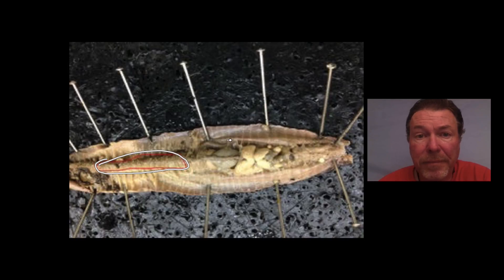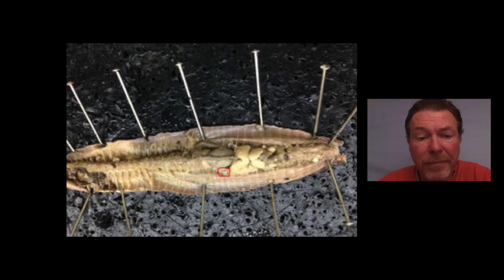Okay, next question. What is this little triangular organ right here? There would also be found in this area along the intestine right there between the septa. What is it and what does it do? Again, take your time — if you need to pause the video, go ahead.